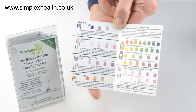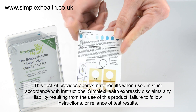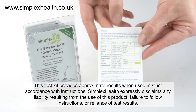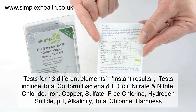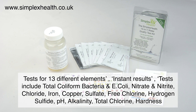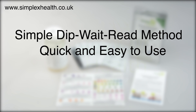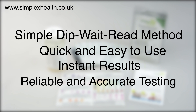Once all the tests have been completed, the test results will provide a good overview of the levels of the most common elements in water. These can be compared to local or national maximum contaminant guidelines. Please note that this is a screening test and cannot be used to declare water as safe for drinking. The Simplex Health 13-in-1 water test kits are easy to use — tests can be done at home, in a laboratory or in the field, with accurate results available within minutes.